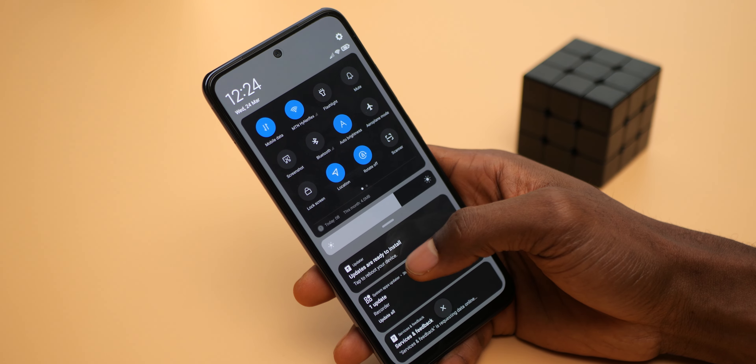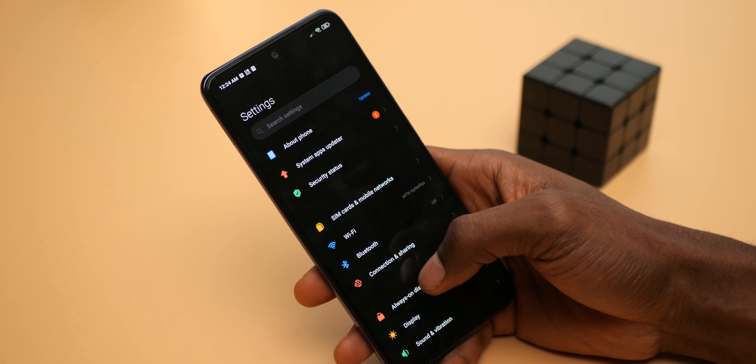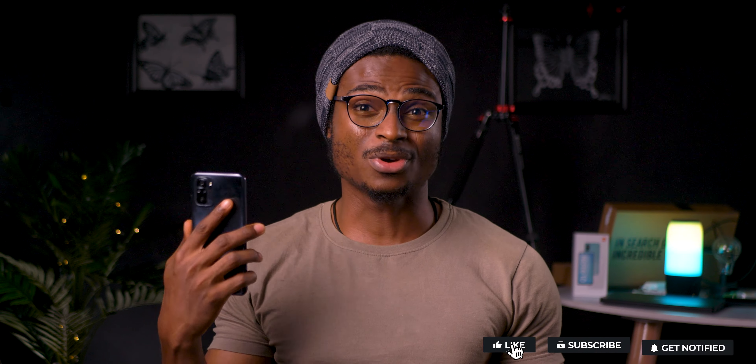The display is very responsive and the experience is smooth. Though it isn't a high refresh rate display like the Redmi Note 10 Pro, it feels really fluid and not like your regular 60Hz display. If you're enjoying this video so far, a sub to the channel would be much appreciated — now let's ride on.